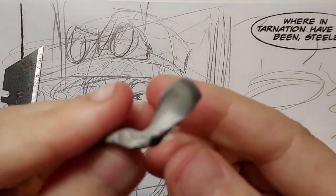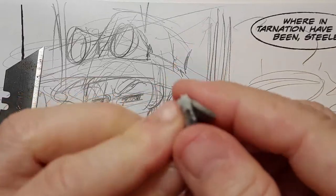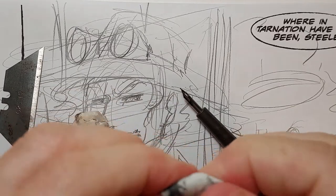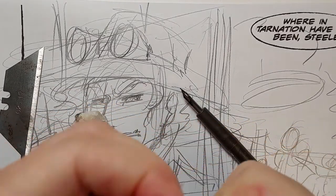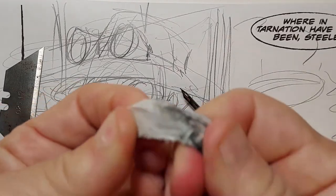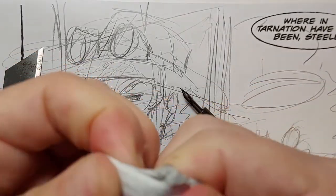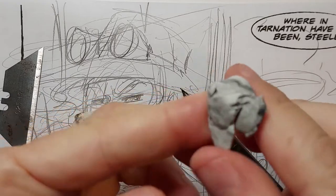This is a kneaded eraser — my favorite kind of eraser. It works like bread dough used to work; they actually used bread dough in the Renaissance. Now we have this rubber with air whipped into it, and it is a delightful eraser that works well for me.